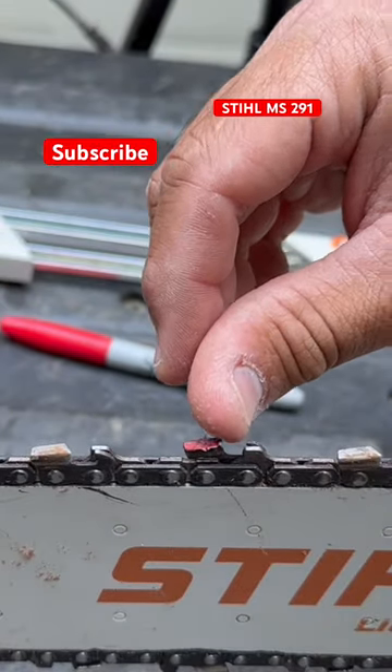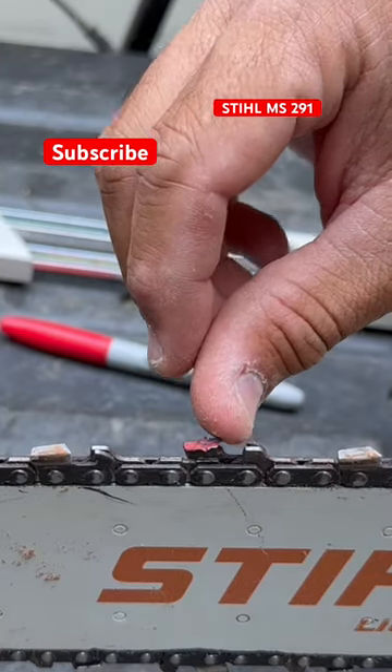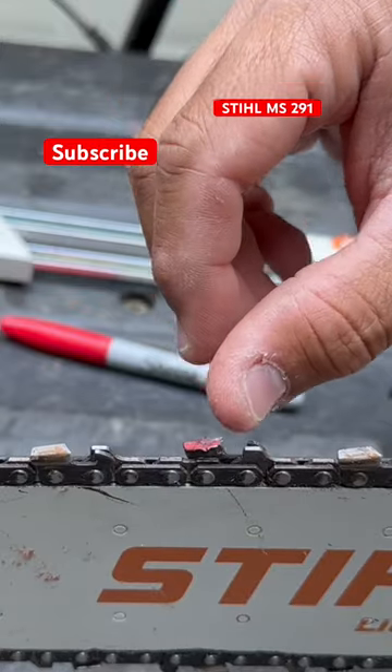These teeth on the tips — you want it to feel like a cat claw. The way if you touch a cat claw and it kind of sticks to your skin is how this should feel. And that's extremely sharp.